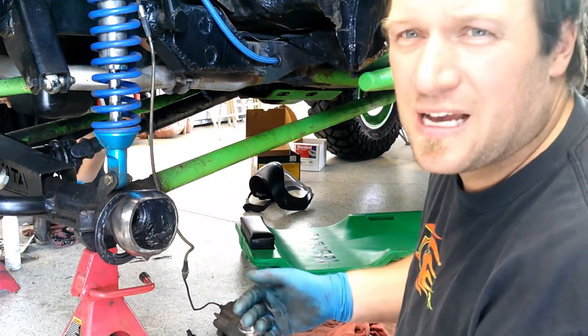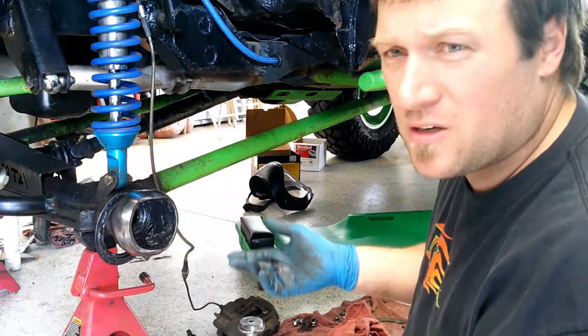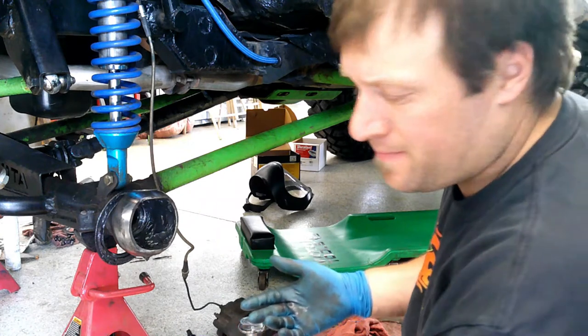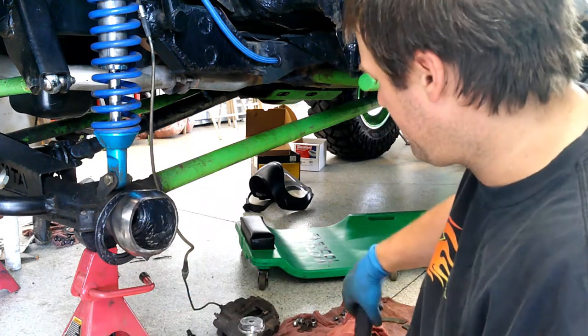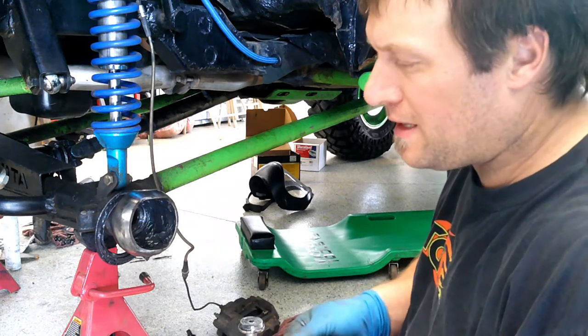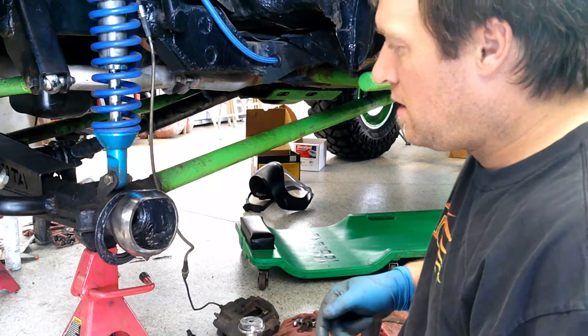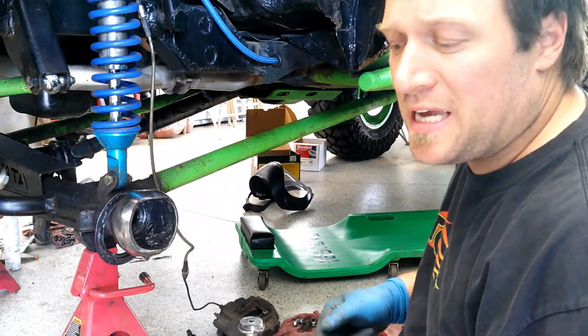This is the side that was leaking gear oil, so this is the one seal we needed to make sure we changed. Nonetheless, hopefully that fixes our problem.